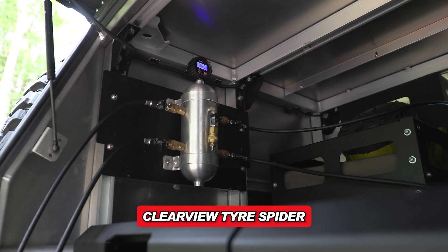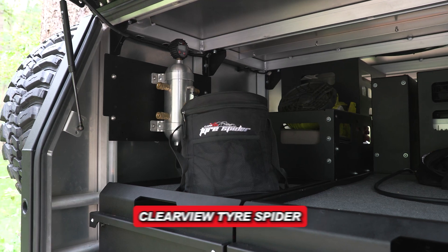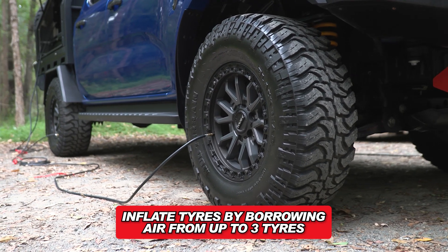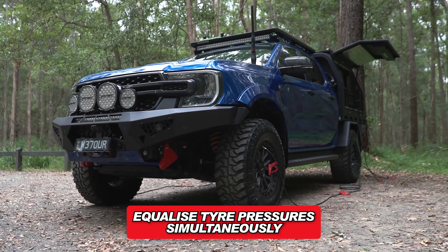If you don't have an air compressor or your compressor is broken, the Clearview Tire Spider with its unique chamber design allows you to inflate a tire by borrowing air from up to three tires, as well as equalizing tire pressures across multiple tires simultaneously.